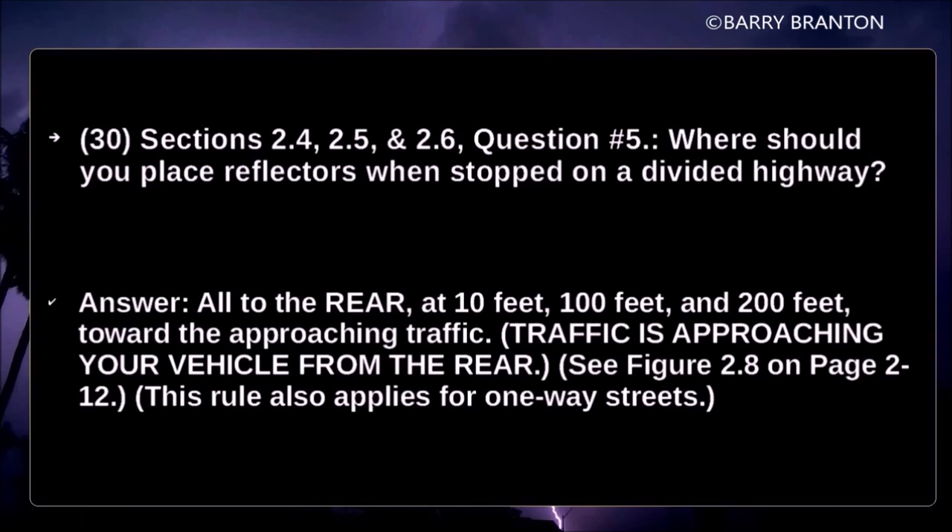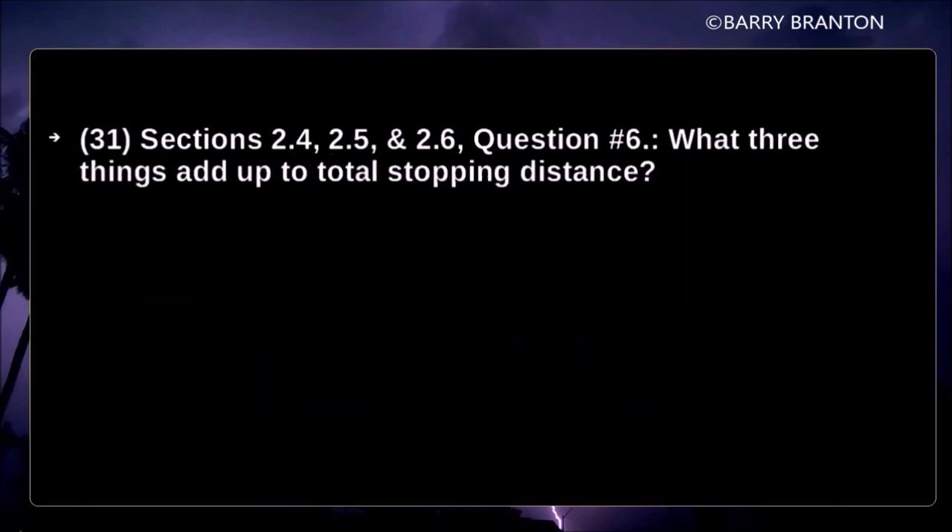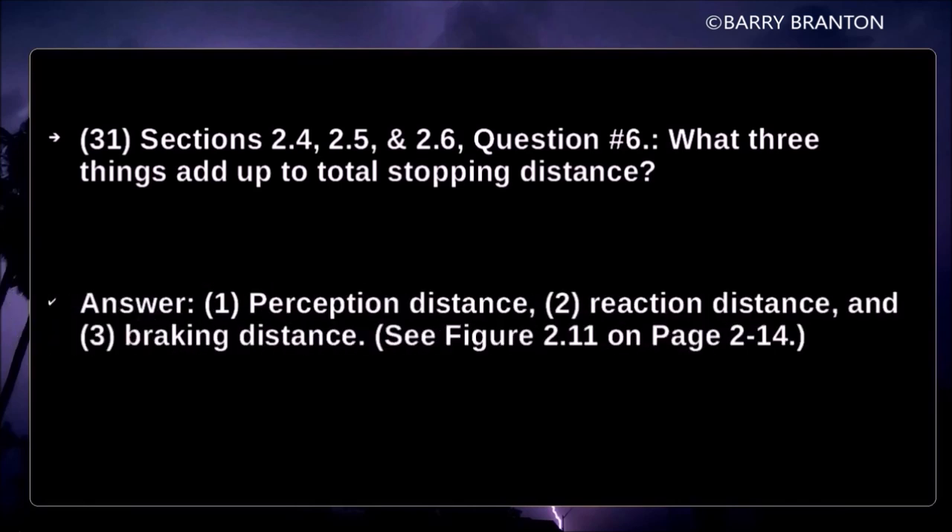This rule also applies for one-way streets. What three things add up to total stopping distance? One: perception distance. Two: reaction distance. Three: braking distance.